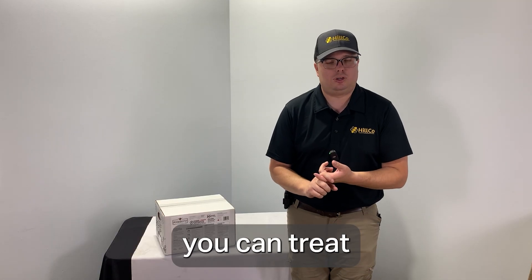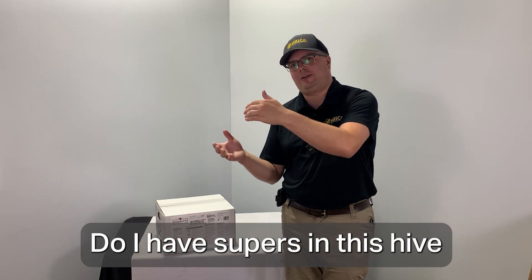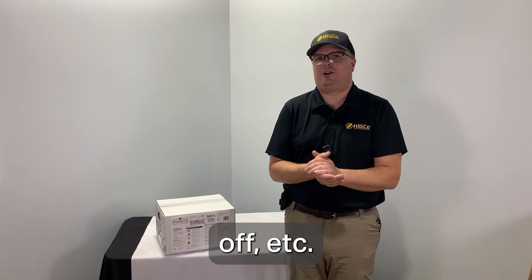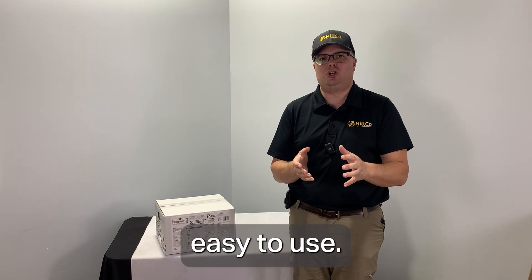I love that you can treat with your honey supers on, so I don't have to worry about whether I have supers on a hive and can't treat until I get them off. It's very versatile that way. Safe for the bees, very natural treatment, easy to use.